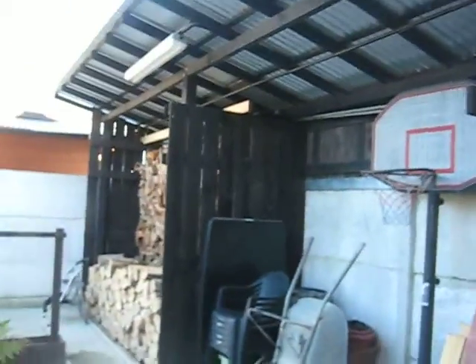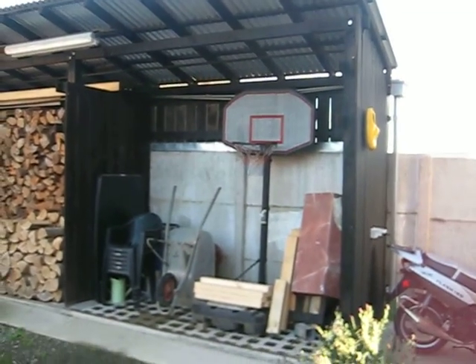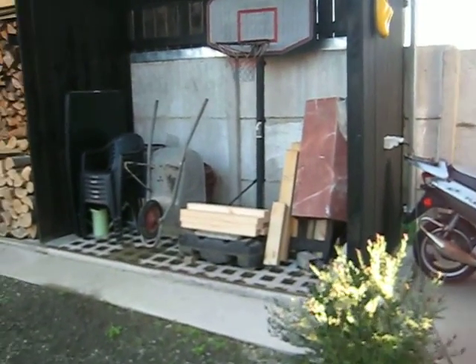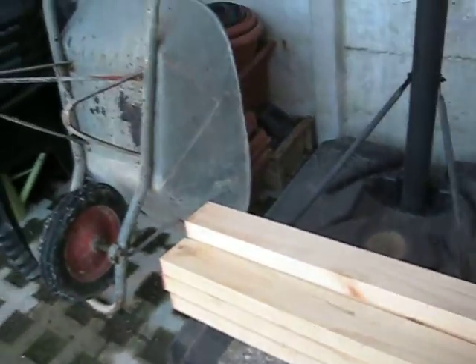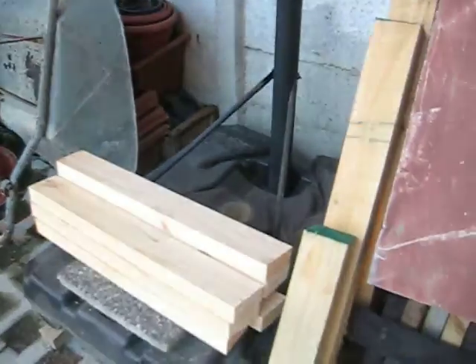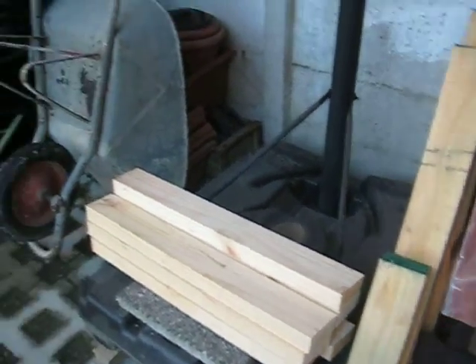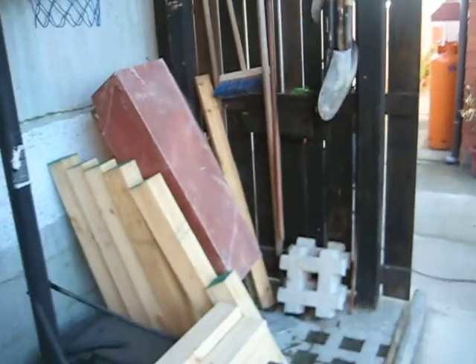Well, I built this storage place a bit too big — well, never too big — but there is not enough wood to fill all the space, so I use the rest for storage of furniture for the garden and wheelbarrow. I also have some wood and things here when I'm working, because I made this a little bit longer so this place is always dry — a good place to work when it's raining, because it rains a lot here in the south of Chile.